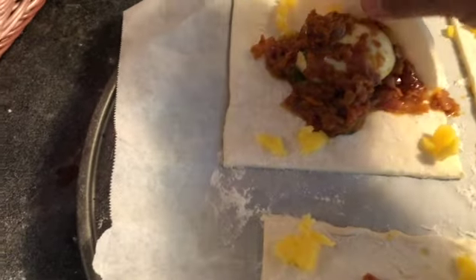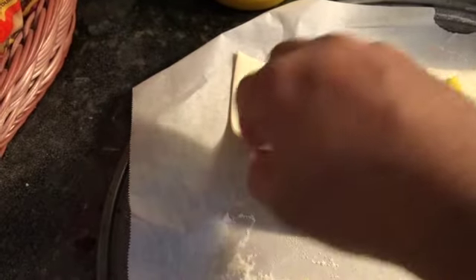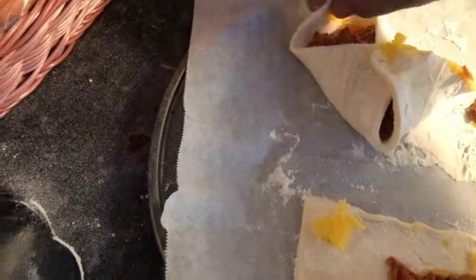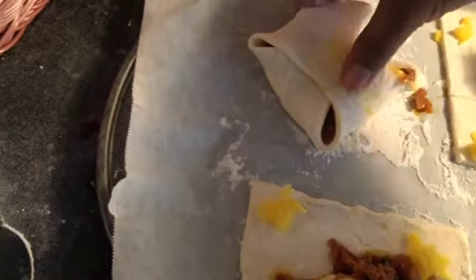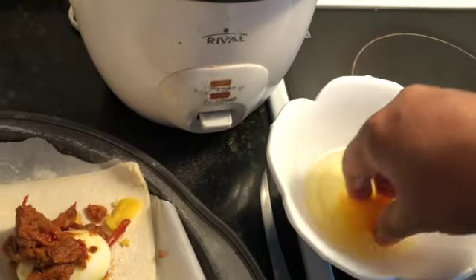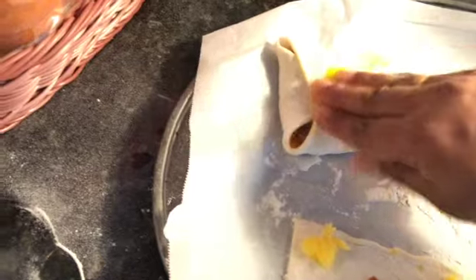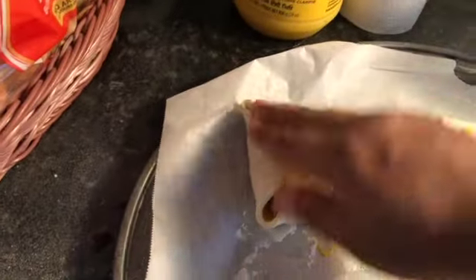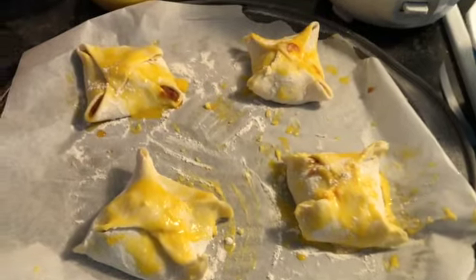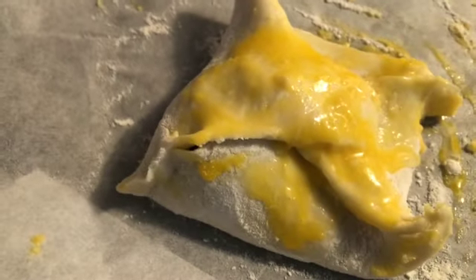Now you'll see why I used the ghee on the edges of the puffs — I'm sticking the corners together. I'm also going to use just the yellow yolk of a single egg to coat each puff, which gives them a golden color when baked. The shape of the puffs can be any shape you like.